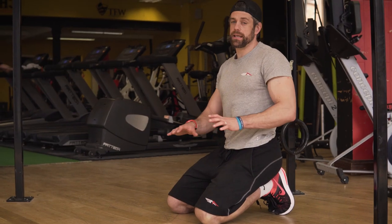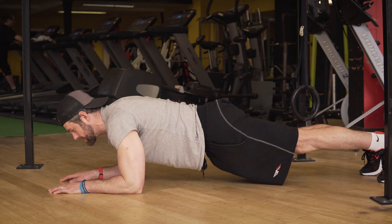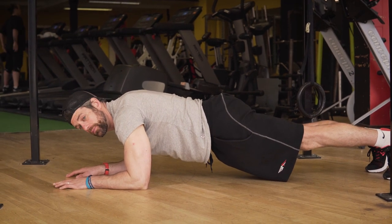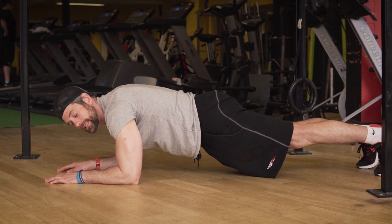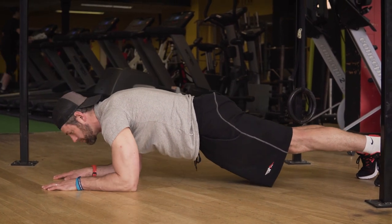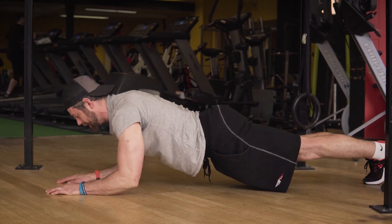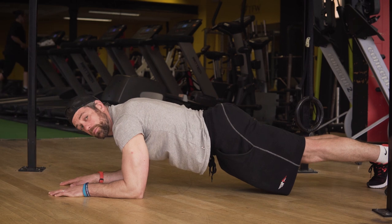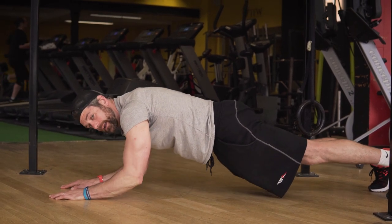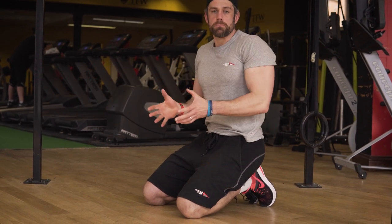The first exercise doesn't need any equipment at all — we're down on the floor starting in an elbow plank position. Let those shoulders sit in a little bit, squeeze your bum nice and tight, and brace your abs as if you're ready to take a punch. From here, drive down through your hands, extend those elbows and push up to the top. What we don't want to do is lead with the bum or break in the middle as you push up. Keep your bum on and abs tight so everything moves up together, body staying in that nice straight line while your arms are doing the pushing motion.